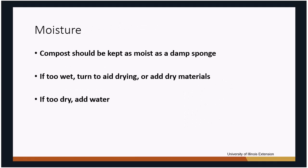For moisture, keep that compost at a damp sponge feel, which takes some management. In summer with little rainfall you may need to add water to the pile. On the other hand, too much rainfall can make the compost way too wet, so you'll need to turn it to fluff it up and dry it out.